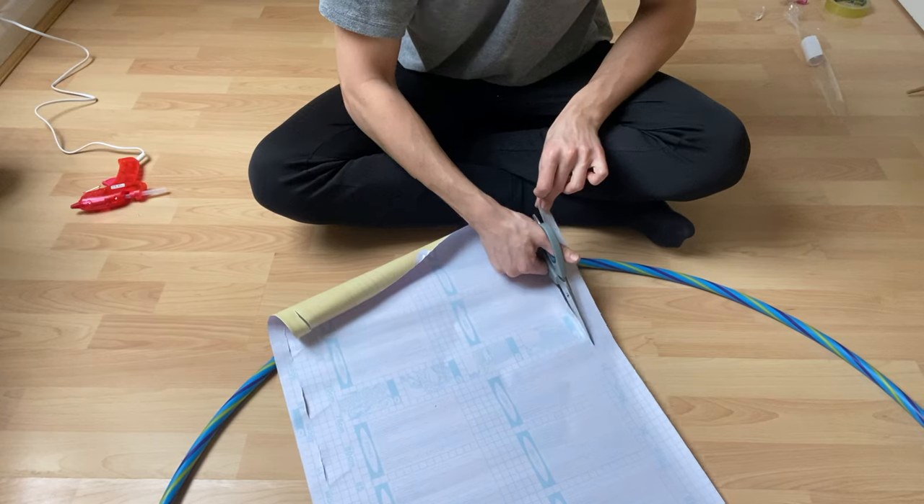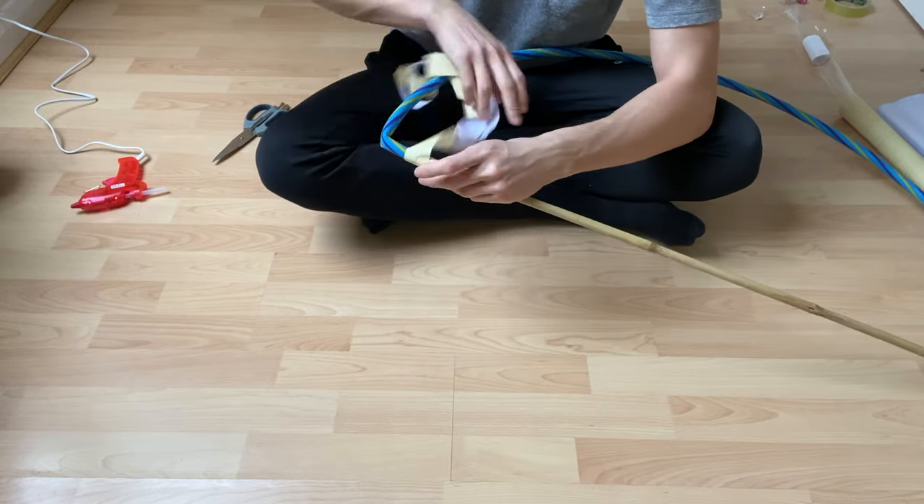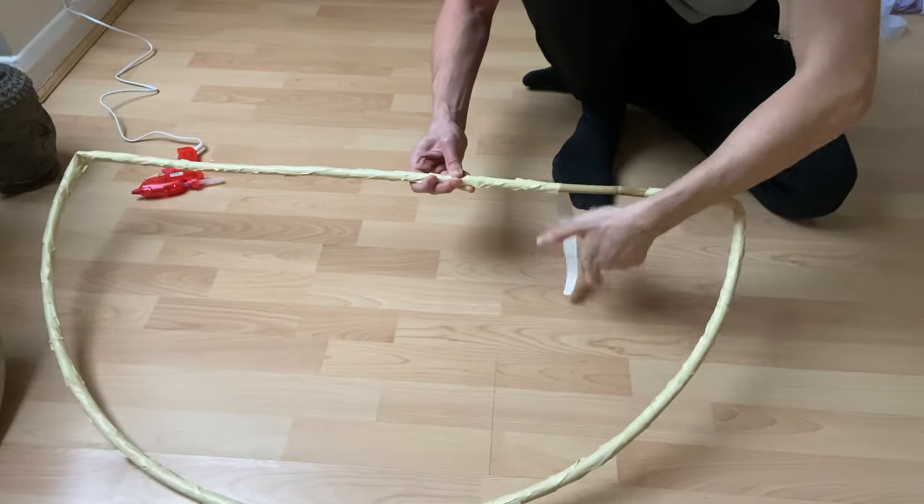Using vinyl strips, I then covered the entire frame so that it was one even colour. It would be easier to spray or paint the frame in an earthy tone, but I didn't have any to hand so used vinyl instead.